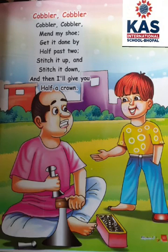Hello students, today we are going to learn a beautiful rhyme, cobbler cobbler. Cobbler cobbler man by shoe, get it done by half as two, stitch it up and stitch it down and then I will give you half a crown.